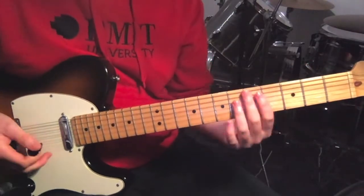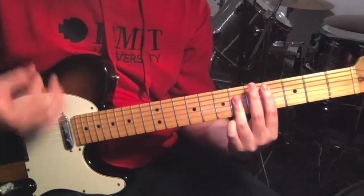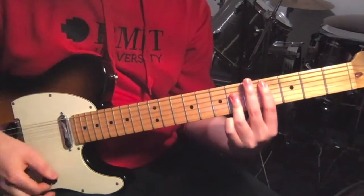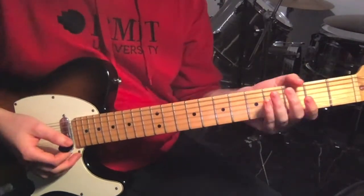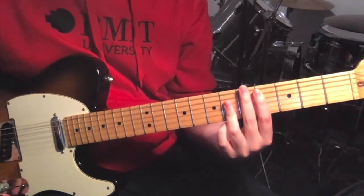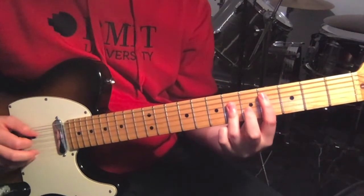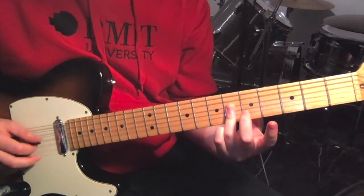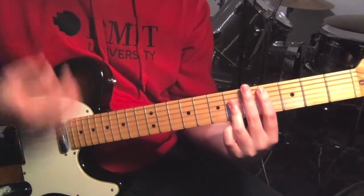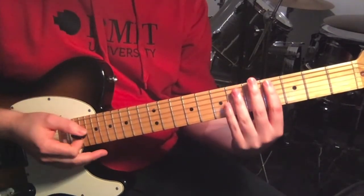So I'll start with the verse. We've just got the same shape moved around in three spots — just this major chord shape. Starting fourth fret on the fifth string and then flattening your third finger across the fourth, third, and second strings at the sixth fret. You do that three times and it's all just up and down strums, muting every sort of half.